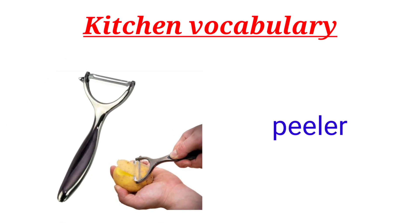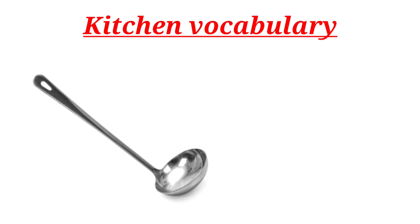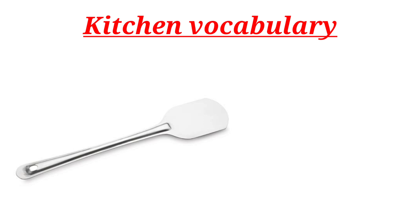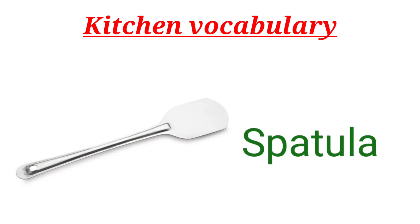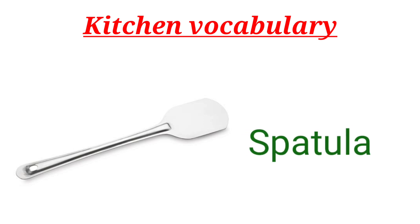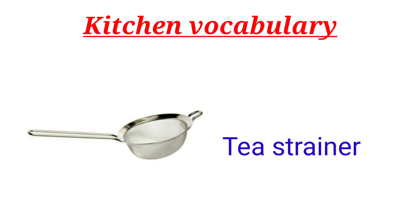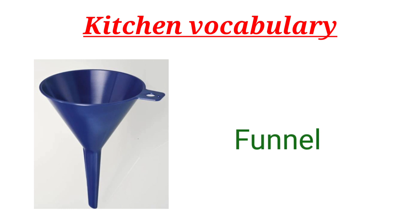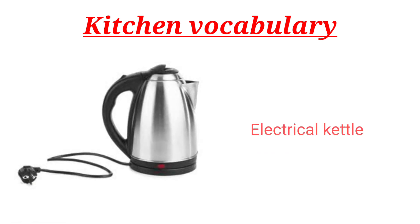Peeler. Ladle. Spatula. Tea Strainer. Electrical Kettle.